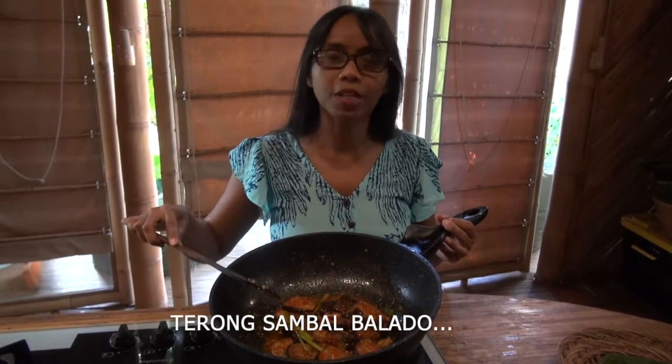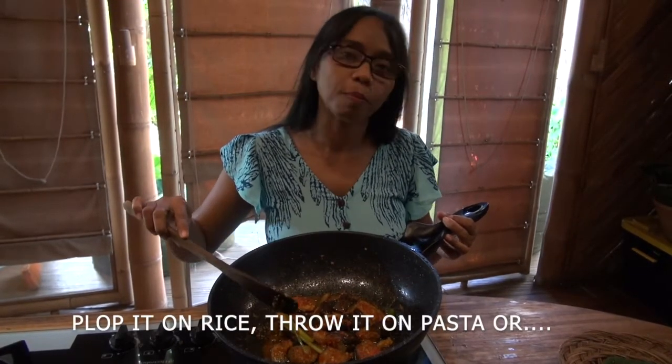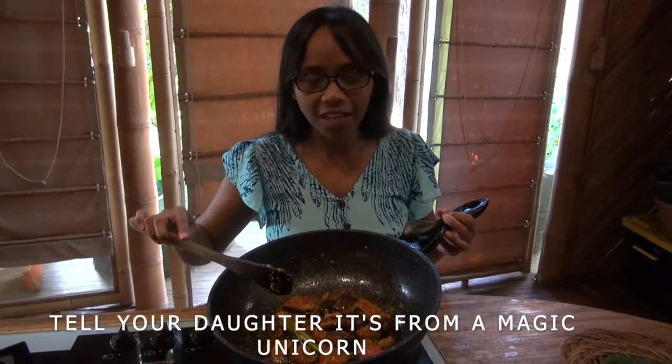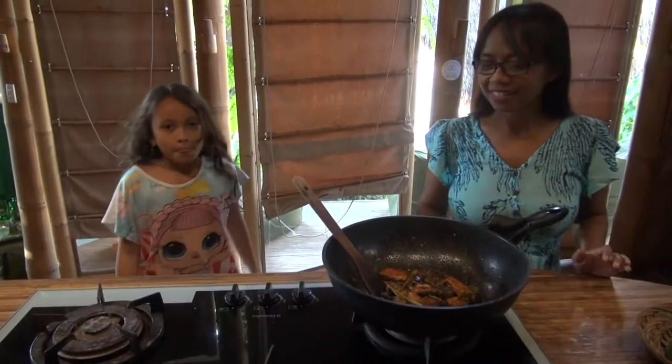Now the terong is ready. We call it terong sambal balado in Indonesia. We eat it with steamed rice, but you can also put it on your pasta to make a vegetarian pasta. It's healthy and so delicious. One, two, three — delicious!